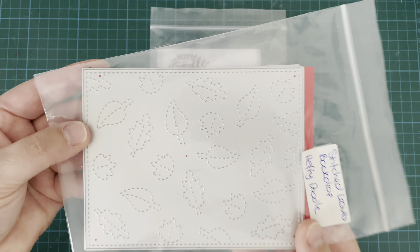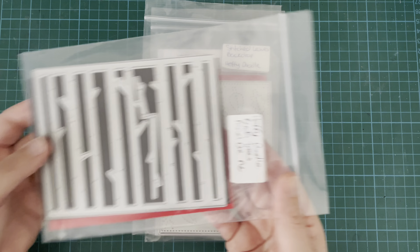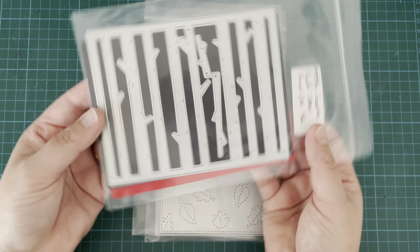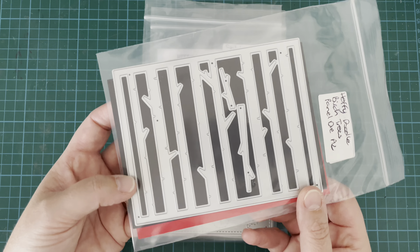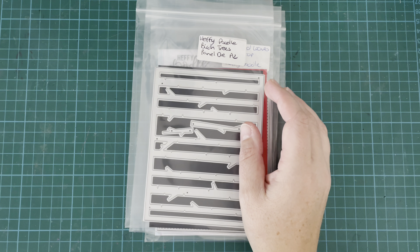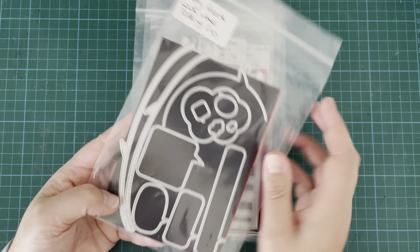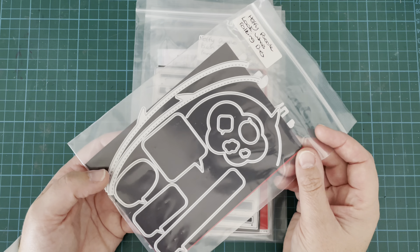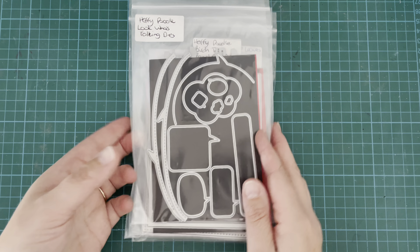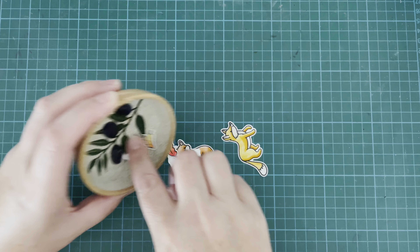Next up we have the Stitched Leaves Backdrop die — this is just gorgeous, and you can use this one portrait or landscape. I just love its versatility. Next up we have the Birch Trees Panel die — this is a staple in your card-making stash, you really have to get this one. And I finally have the Look Who's Talking dies, and I'm going to be using this one in a slightly different way today — using that little thought bubble — but there are tons of speech bubbles in here and it's a really great little die set.